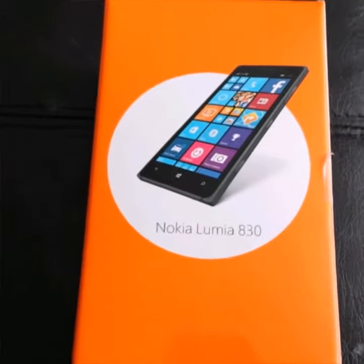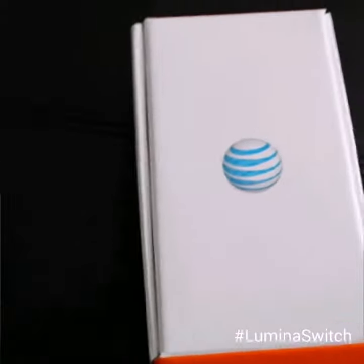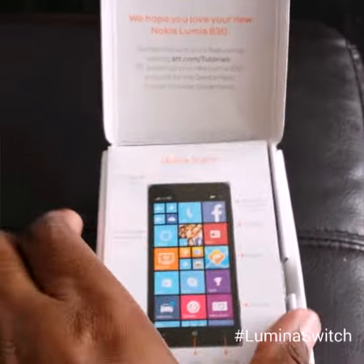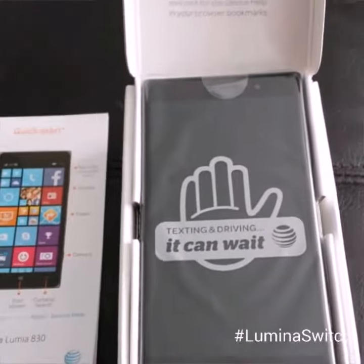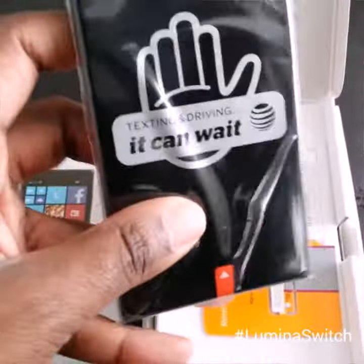This is the unboxing of the Nokia Lumia 830 phone by AT&T. I'm going to open it up and take everything out. It starts with a quick start guide here. And we have a message from AT&T saying texting and driving — it can wait. I'm going to pull the tab and pull out the phone.